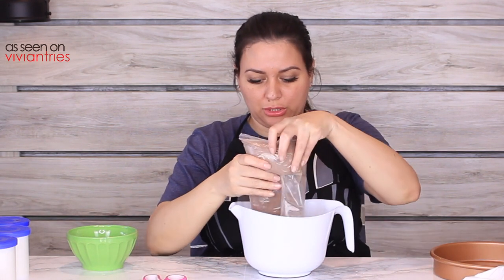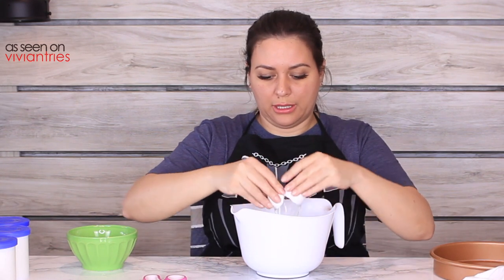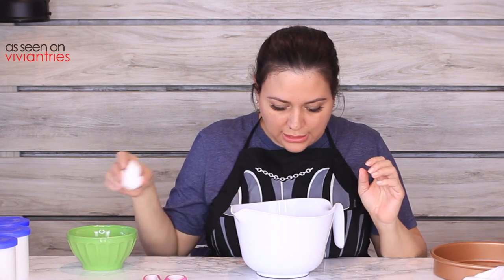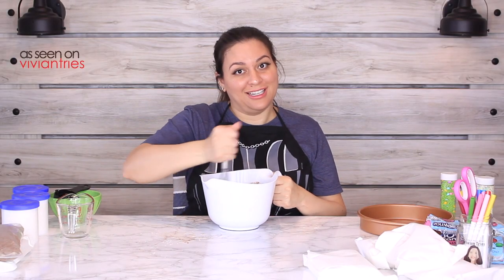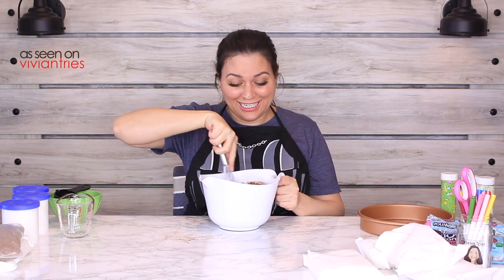We're going to start with the chocolate: three eggs — one, two, three. Oh no, did I get shell in there? That's the worst. A quarter cup of cooking oil, one cup of water. This cake smells so delicious. He hooked me with that checkered cake — the other stuff was stupid, but that checkered cake looked so good.